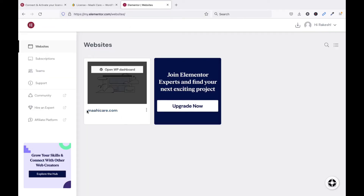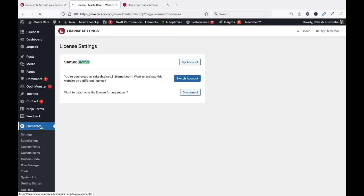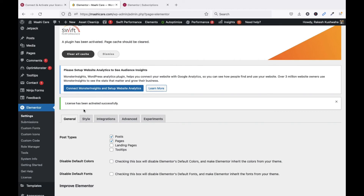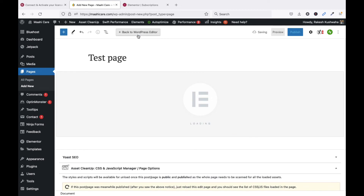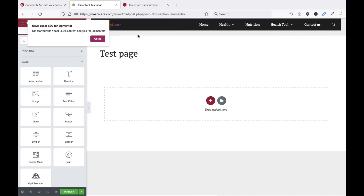Now we can use Elementor and design our pages. Let me show you how to design a page. Suppose I want to add a new page — I'll call it Test Page. Click Edit with Elementor. It launches the Elementor page builder, and from here you can design your page.